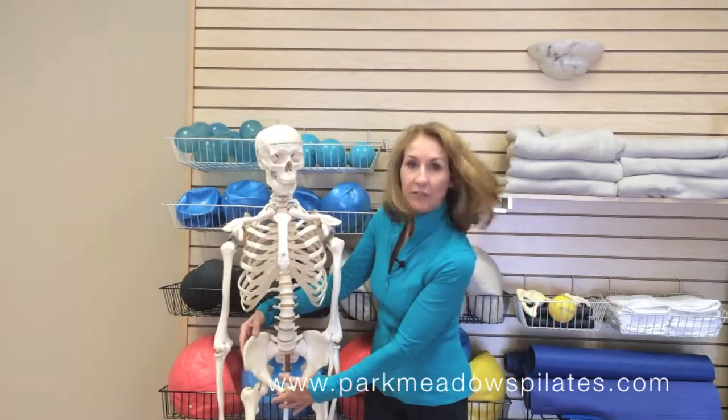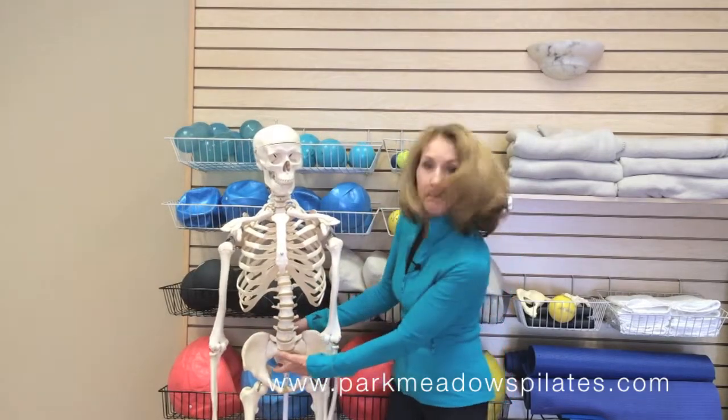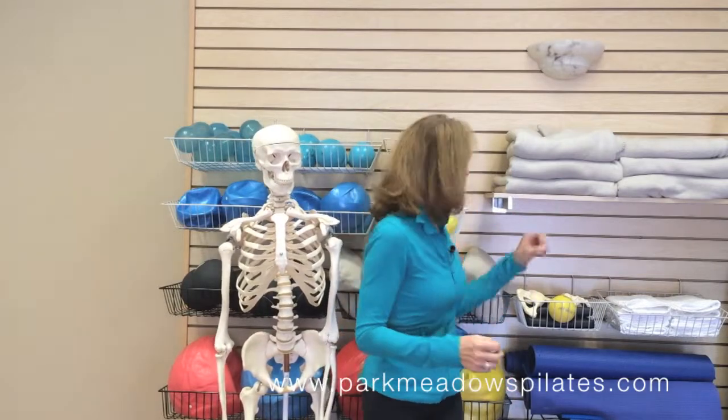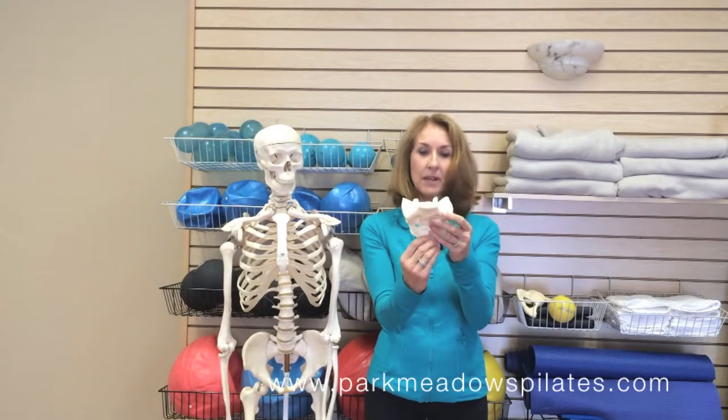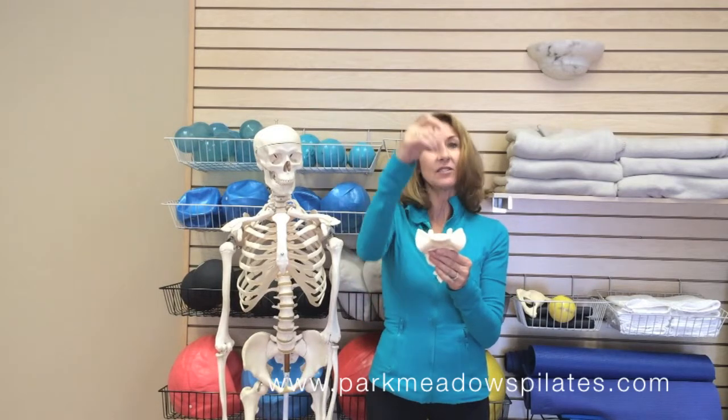Let me show you what these bones look like separately. Here is the center bone — this is called the sacrum. This is the bone that forms the center at the back of the pelvis, and the spine sits on top of this bone called the sacrum.